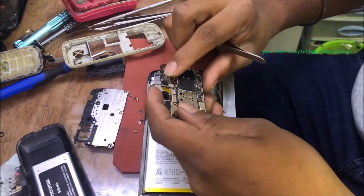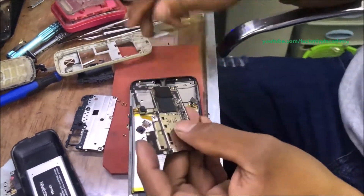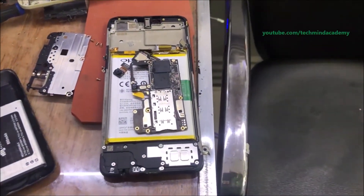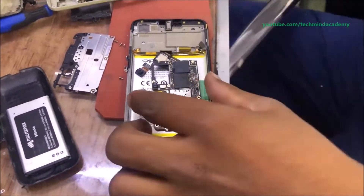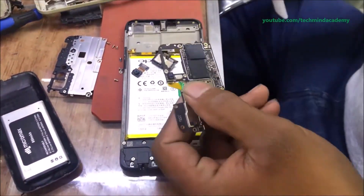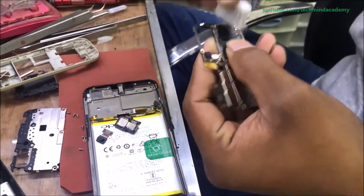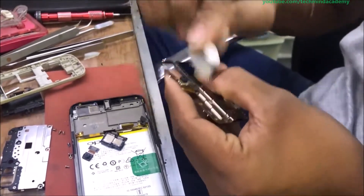You can remove the motherboard just like this — it is very simple. You can remove and disconnect some cables just like this. Now you can clean the storage IC just like this.